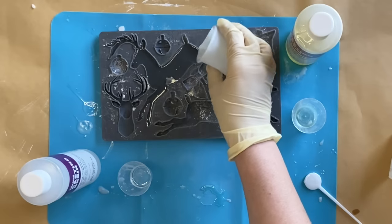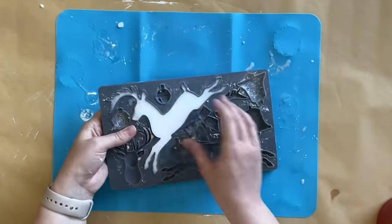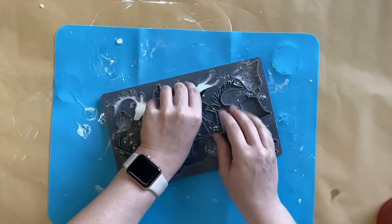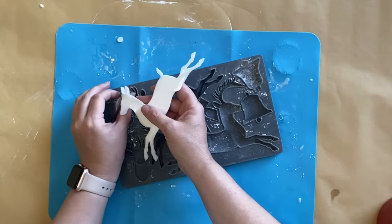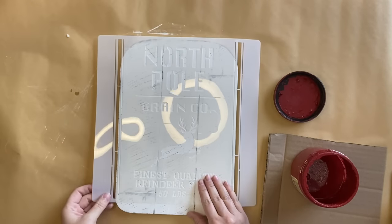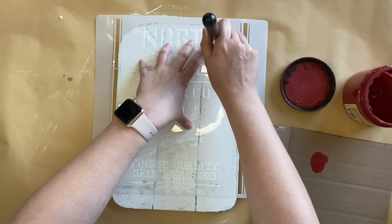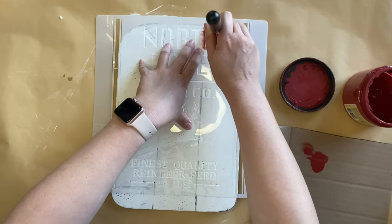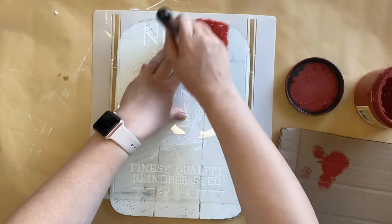That takes about 10 minutes, and then you'll see it has turned an opaque white. I'm going to flex that mold and pull the casting out gently. Sometimes the antlers and the feet take a little bit longer to set because they're so thin, but they're fine to pull out — just be gentle with them. I'm then going to set this aside and take out this stencil — I'll link this one in the description. I'm going to stencil on 'North Pole' first up the top, and then there is a leaping deer in the center, which we're going to fill with the IOD mold casting that we created.